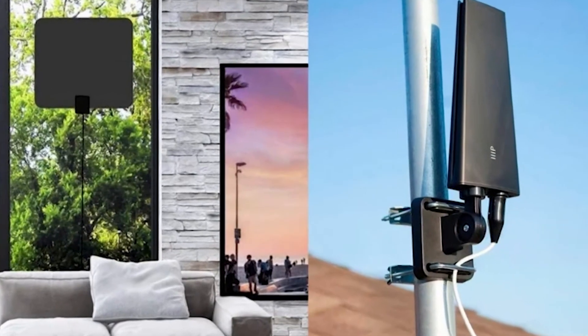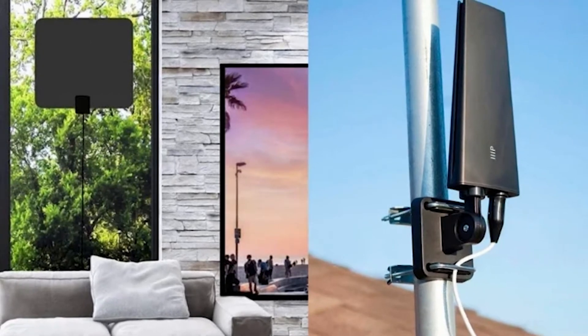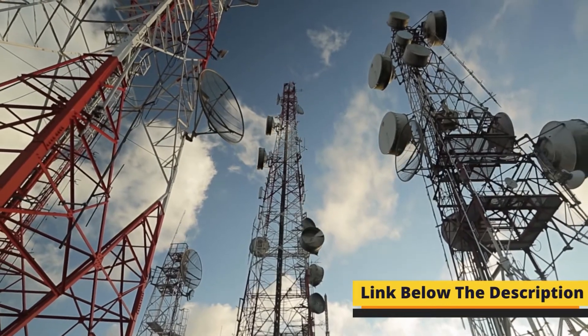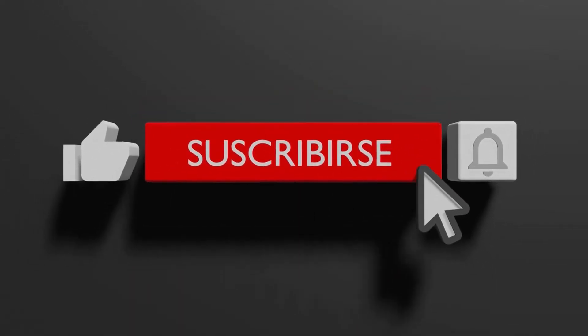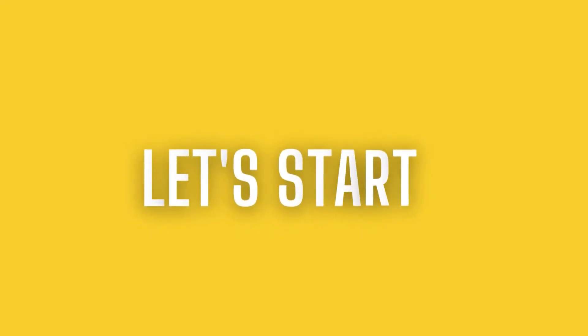Our list is made on customer testing and reviews, plus the price and functions of the product. If you don't know where you can purchase these products, then go to the description of the video and check the links. If you are new to our channel, then press the subscribe button and hit the notification icon to remain updated with us. Let's start the review of the first product.